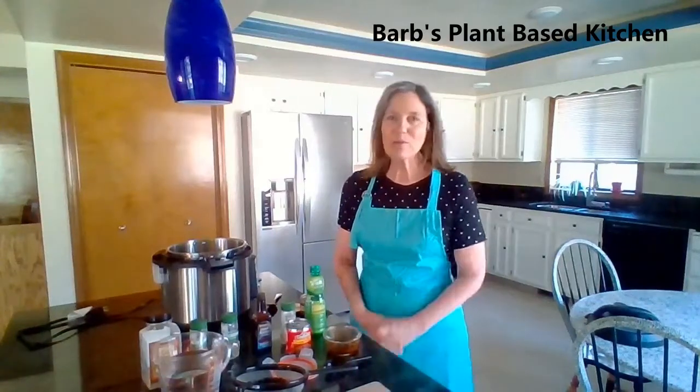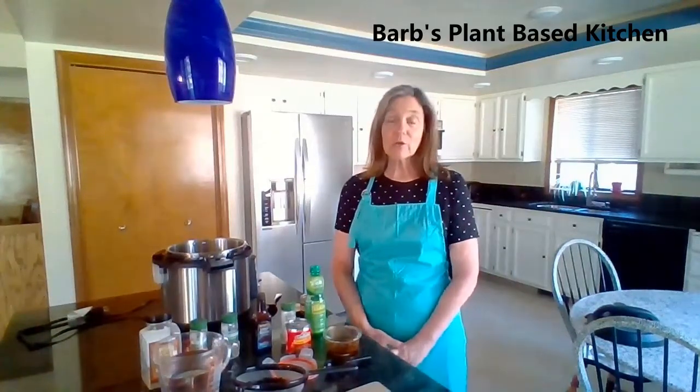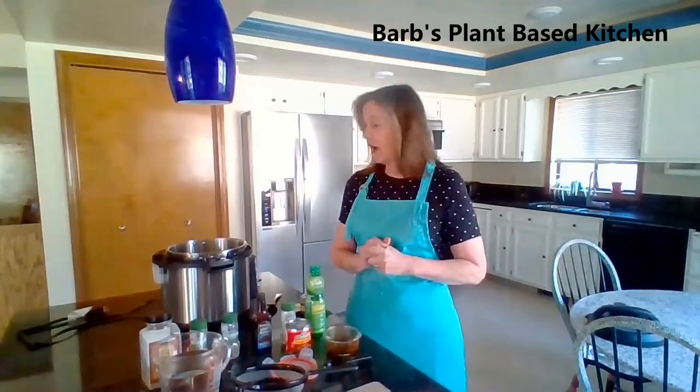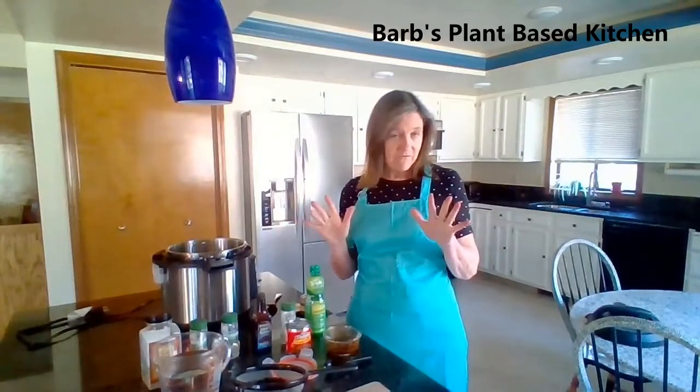Hi everyone, I'm Barb and welcome back to my channel. Today I am showing you how to make my very favorite black bean recipe. I've been experimenting with this for a while and now I'm ready to unveil it to you.